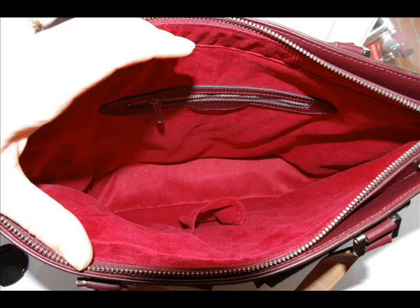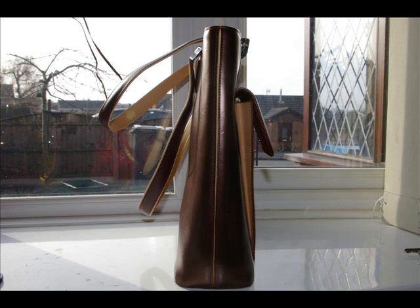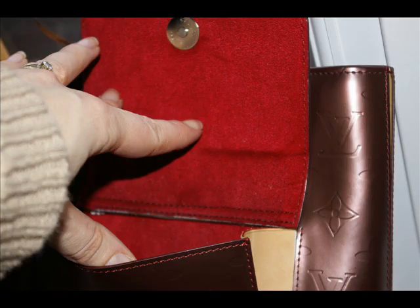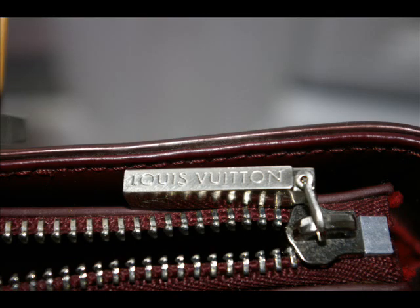The other thing is the straps. On most Vernice items they're normally a tan leather, like the leather on the monogram. Whereas these here are a two-tone colour. On some Vernice the straps are the colour of the bag, but both sides are the same. Just looking at the straps, you can also see that the quality doesn't seem to be a quality leather.